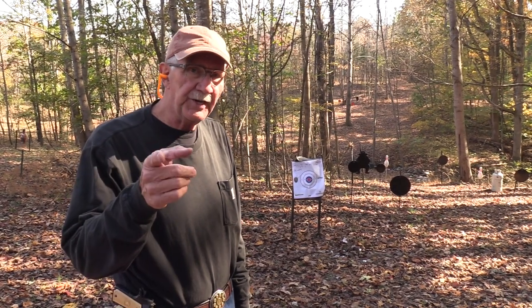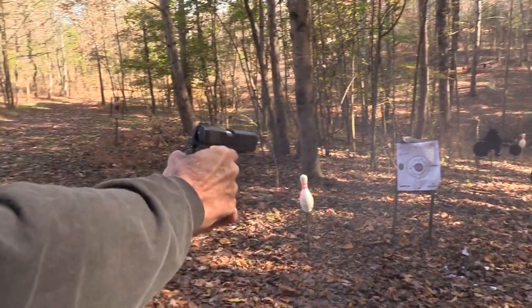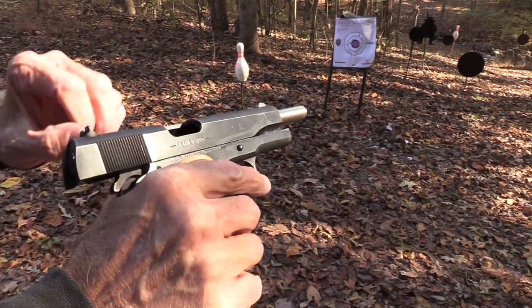Hickok45 here. Good to see you. It occurred to me I have had a deficit in my life lately — I have not been firing any of my 1911s enough. So I'm going to try to do something about that right now. That felt good. Yes, I needed some 1911 therapy.